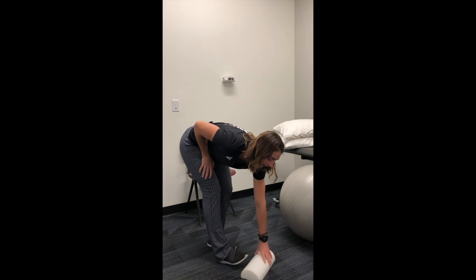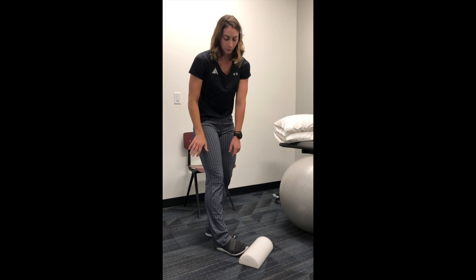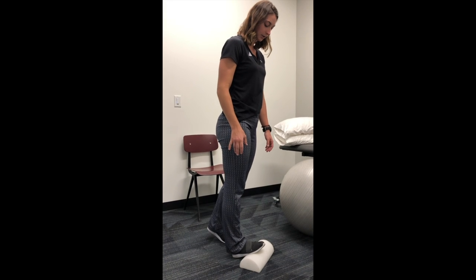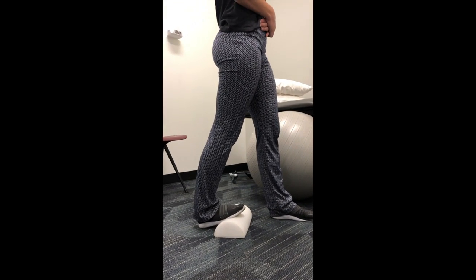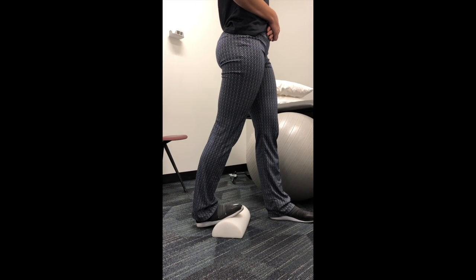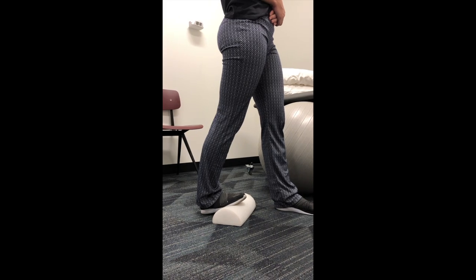The other stretch is a calf stretch. You want something to put your foot on — a half foam roller or a wall works well. Put your foot on it, step through, and squeeze the back of your glutes to feel the stretch down in your calf. Hold for 30 seconds to one minute, just like all the other stretches.